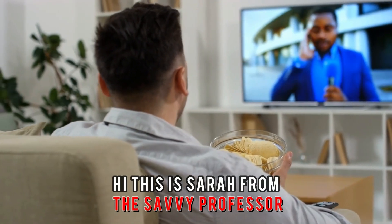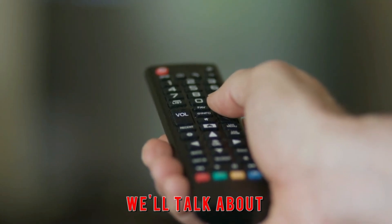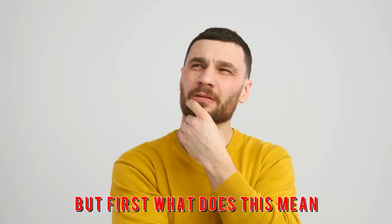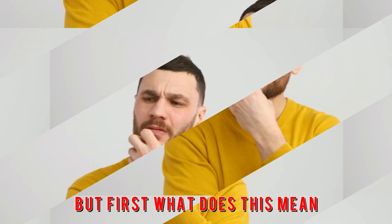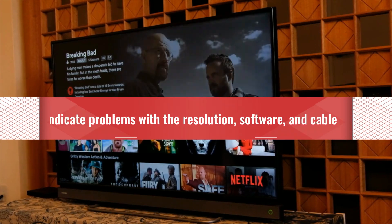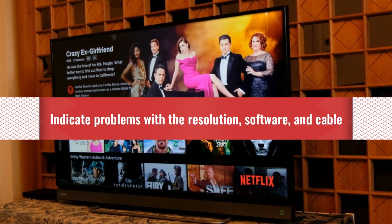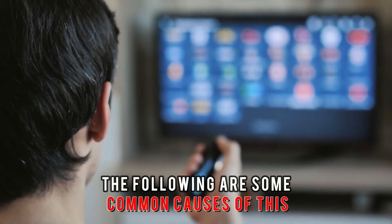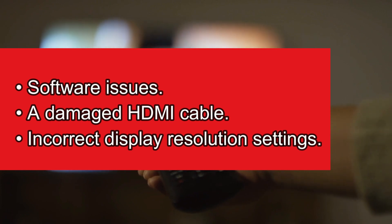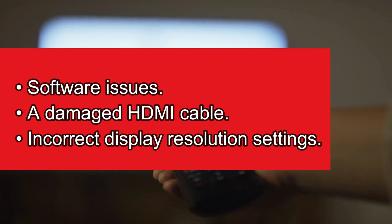Hi, this is Sarah from The Savvy Professor, and in today's video we'll talk about your Firestick flashing on and off. Your Firestick flashes on and off to indicate problems with the resolution, software, and cable. The following are some common causes of this malfunction: software issues, a damaged HDMI cable, or incorrect display resolution settings.